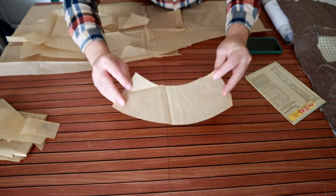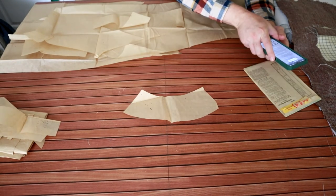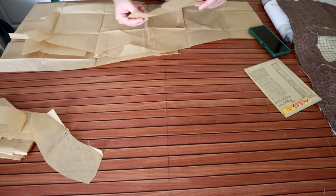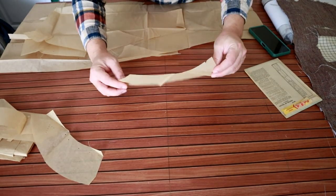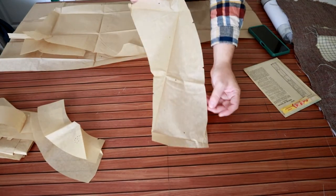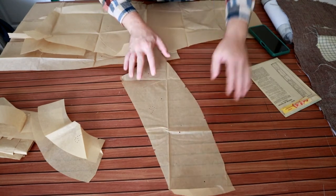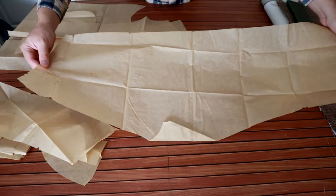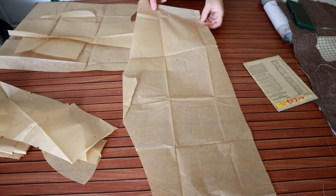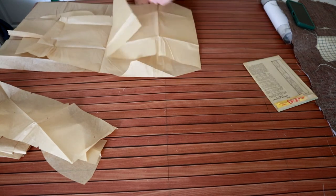Piece number 7 — this has to be the collar. This is the upper collar. Figure number 6 — this is the under collar. Piece number 9 looks like the under sleeve. And a big one here, piece number 12 — this is the trouser back, so the one I saw before would have been the trouser front.